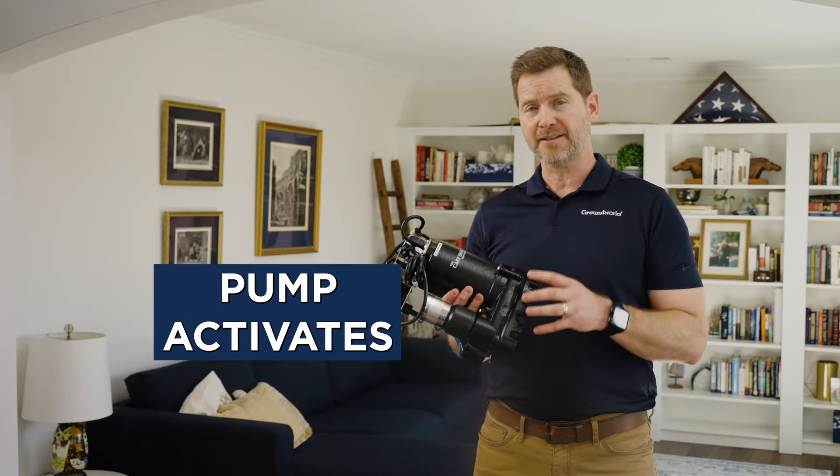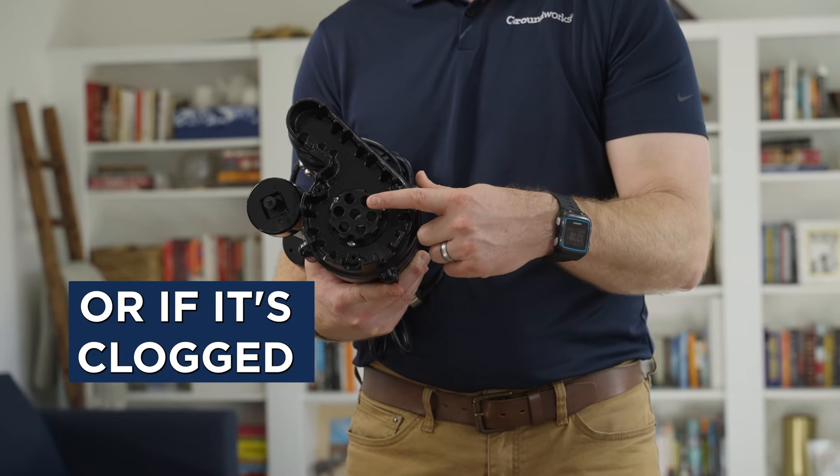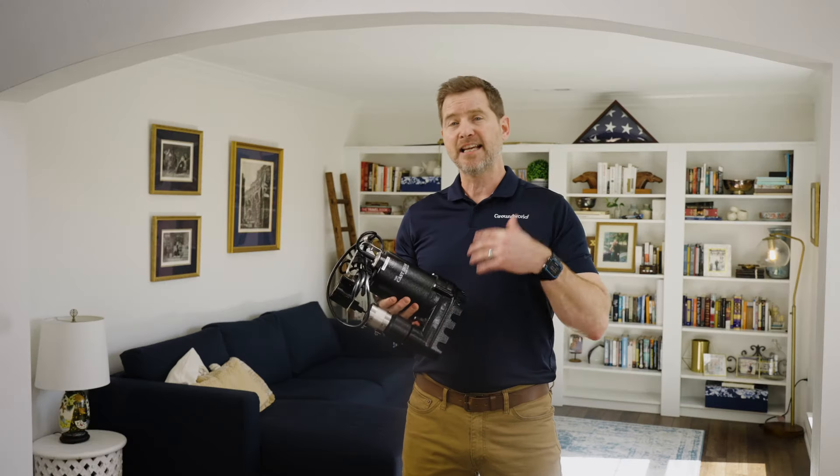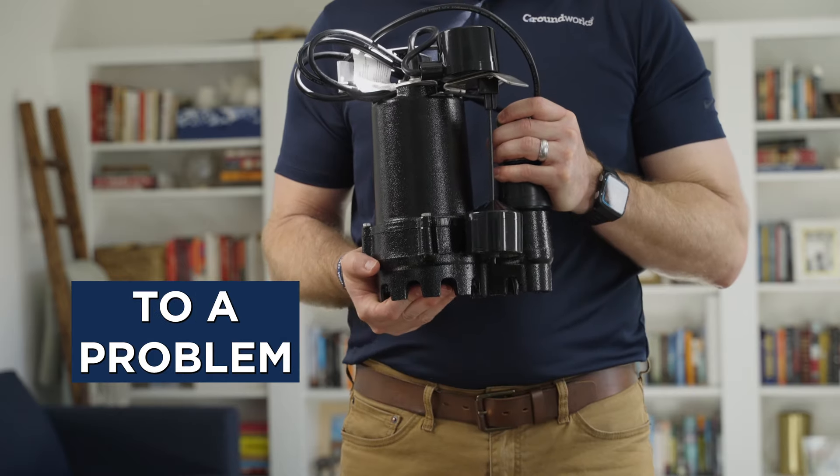Now if your pump activates but doesn't push the water out, check the impeller to see if it came loose or if it's clogged. A continuously running pump, even after all the water is ejected, often points to a problem with the float switch.